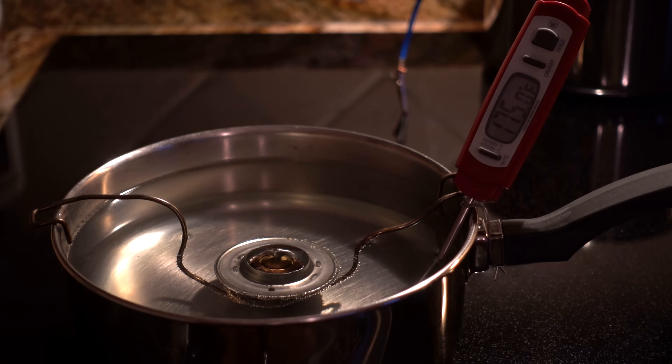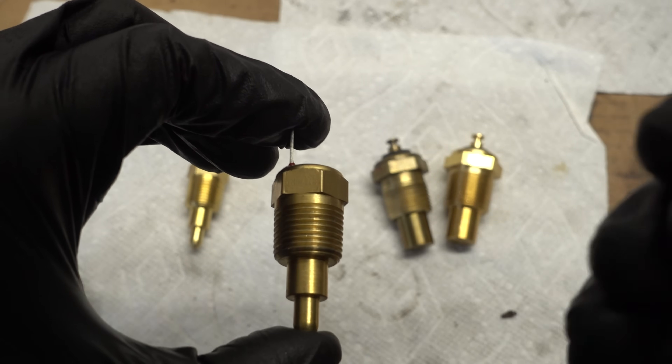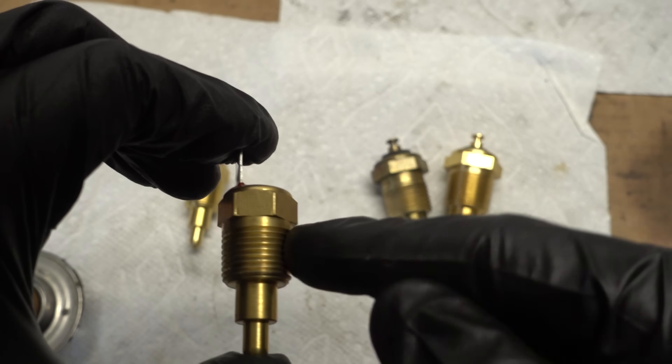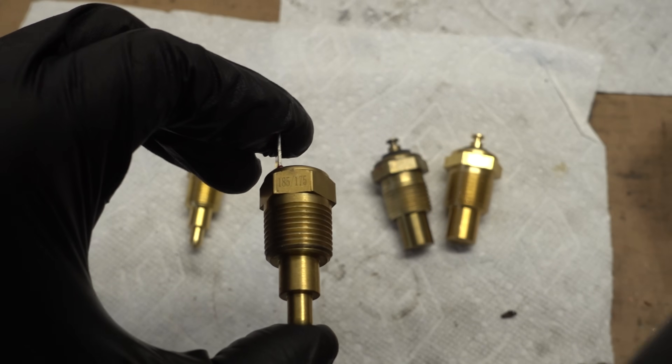The 185 thermostat switch turns on at 193 and off at 182 — it'll probably never turn off. Especially on a hotter day, it is extremely unlikely that the thermostat will close that far. So this switch would probably result in the radiator fans staying on the entire time the engine is running.